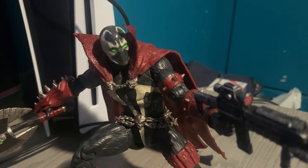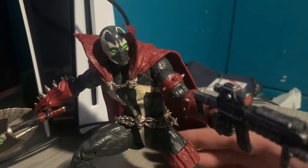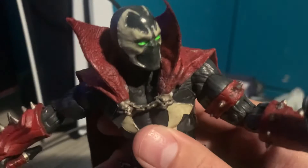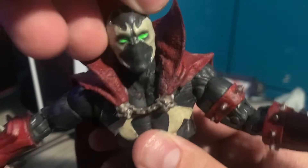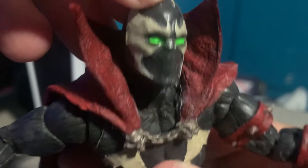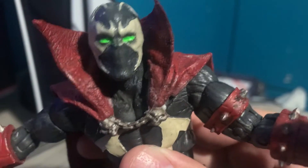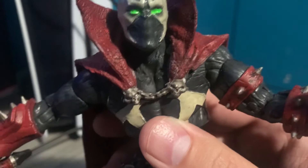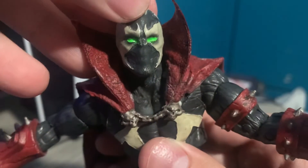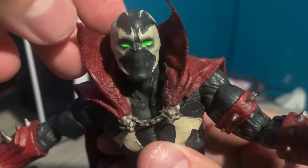Hey everyone, Chris Joginke back with another update video. This time I'm on my McFarlane Toys Mortal Kombat 11 Spawn figure. The first thing I did was repaint his eyes. My painting skills aren't the best because I don't have a steady hand, but if you remember in my review of this figure, I said I really did not like how the eyes were painted.